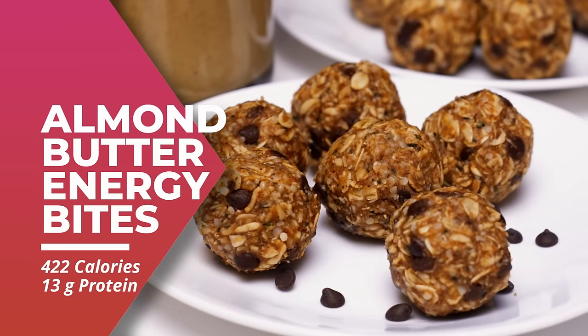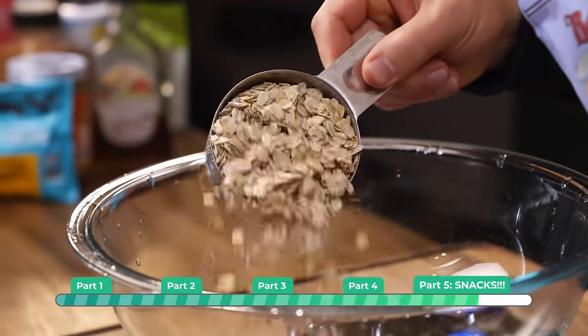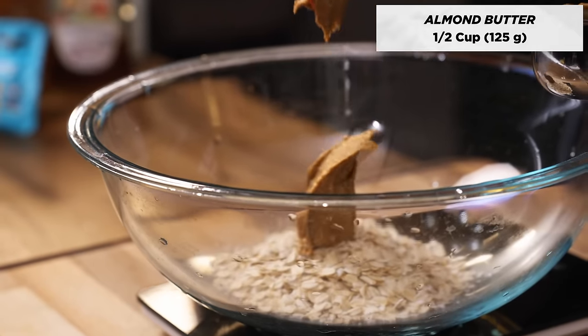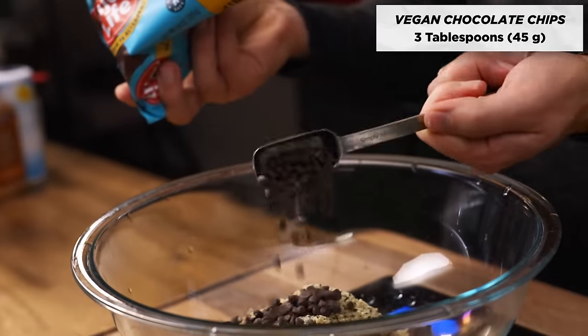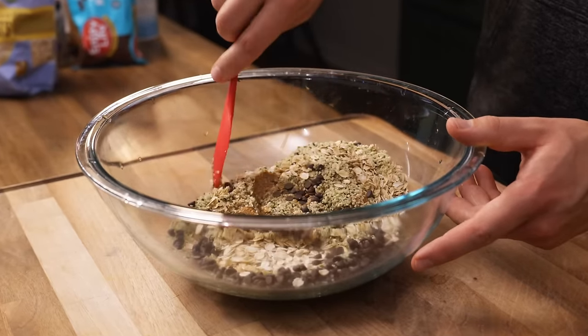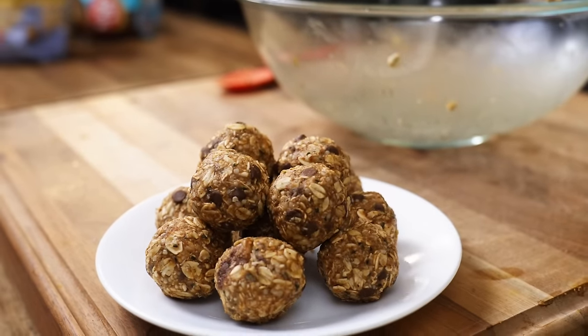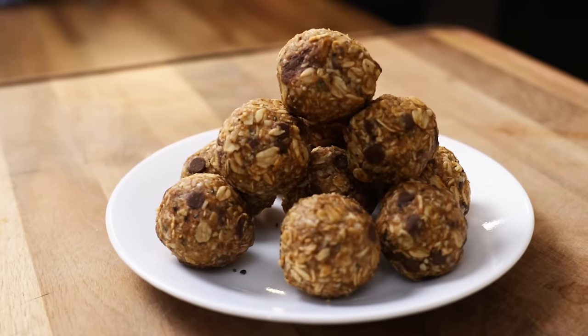For our snack, we're going to be making almond butter energy bites — a really easy no-cook snack packed with iron and 13 grams of plant protein per serving. Add to a mixing bowl: one cup of rolled oats, half a cup of almond butter, a quarter cup of hemp seeds, three tablespoons of maple syrup, three tablespoons of vegan chocolate chips, and one pinch of salt. Use a spoon to fold everything together until it has the texture of cookie dough. You should be able to make about 12 energy bites in total. These are actually really good as a frozen treat, so go ahead and put them in the freezer.